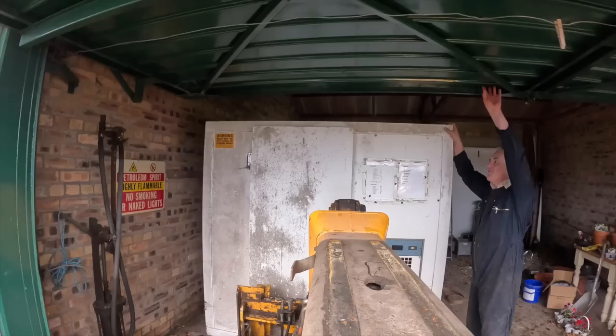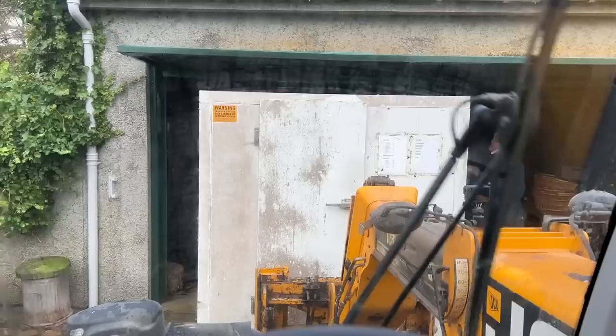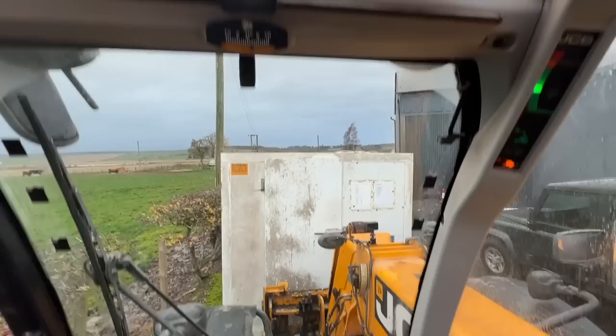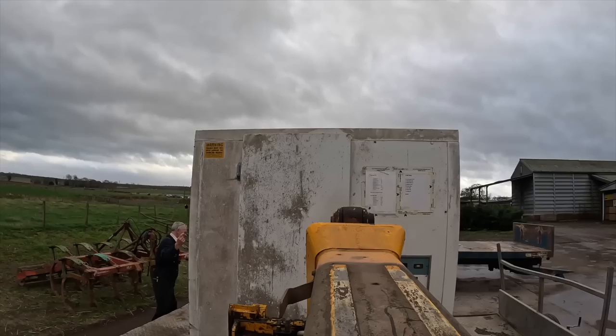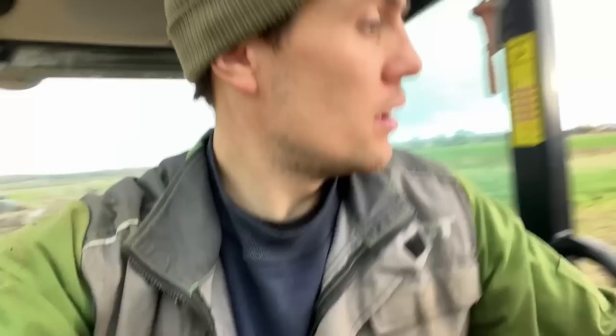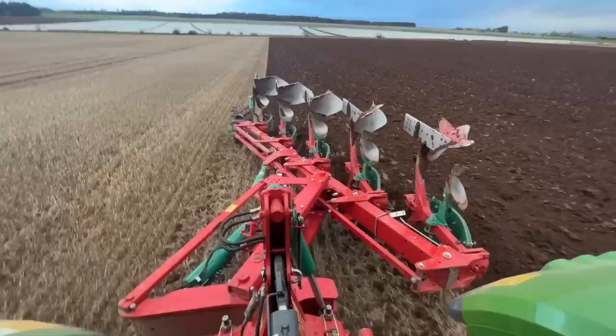We're going to hopefully whip a strap around this and drag it out - it just clears below the garage door there. We didn't need the strap, we're just clearing it. Forks thankfully just reached beyond halfway so it's managing to lift it no bother. Just going to take it straight to the flatbed and put it on. It's on the trailer now and it's been sold - someone's coming to pick it up. Happy days, we're getting to keep the orange tractor all weekend.